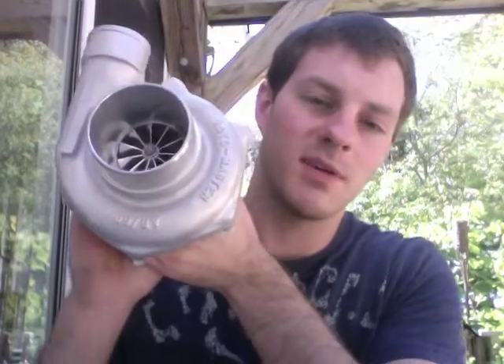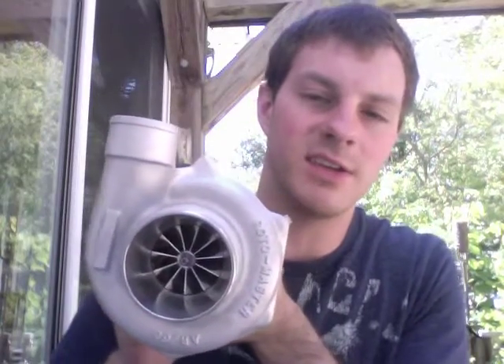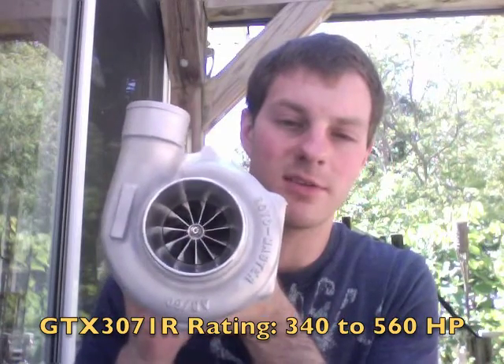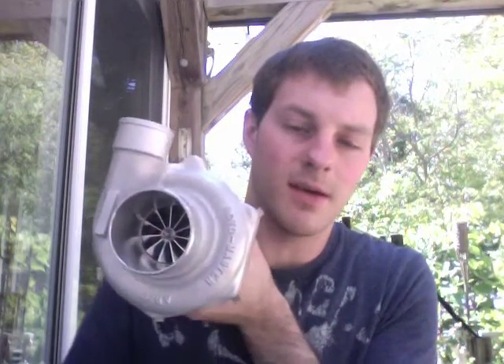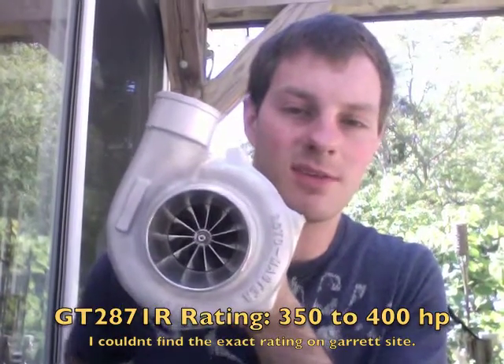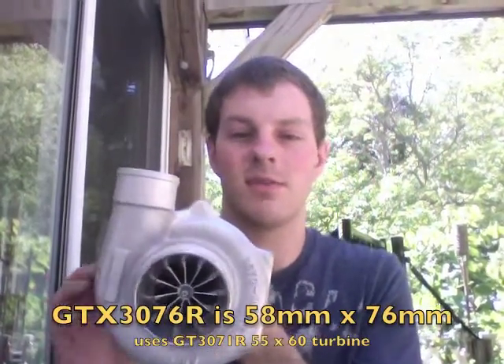The horsepower rating that Garrett has on the GTX 3071 R is 340 horsepower to 560 horsepower. If you're looking to go for the 560 range, I would actually go with the GT 3076 or the GTX 3076.